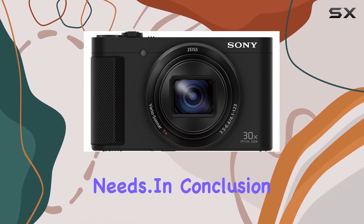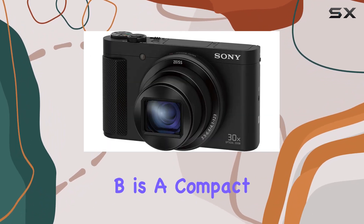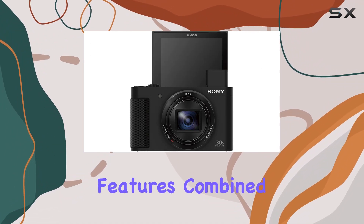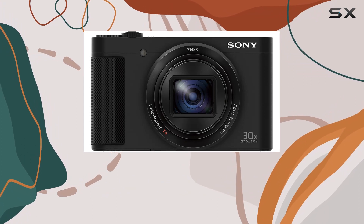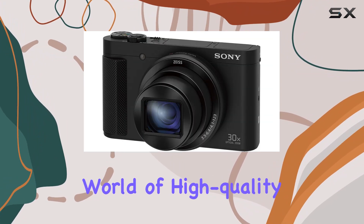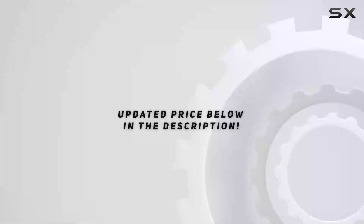In conclusion, the Sony DSC-HX80B is a compact camera that doesn't compromise on performance. Its advanced features combined with user-friendly functionalities make it a reliable companion for both enthusiasts and casual photographers. Dive into the world of high quality imaging with this impressive point-and-shoot camera.